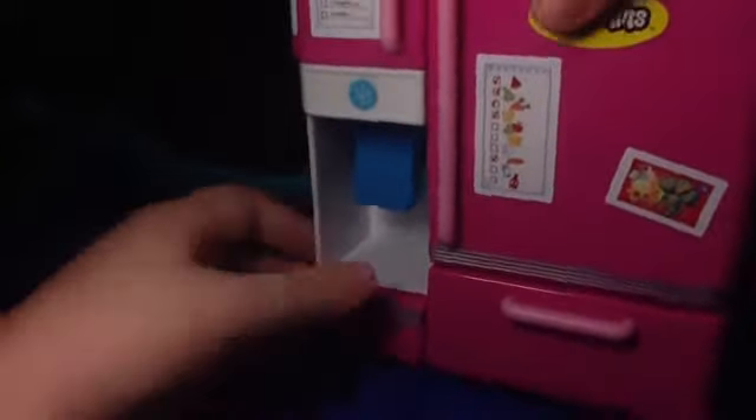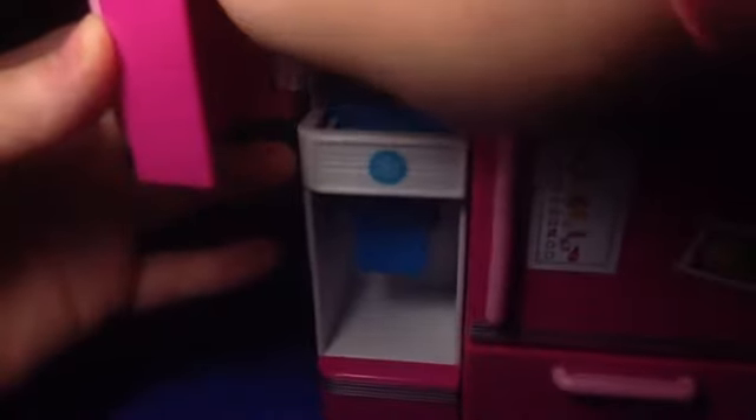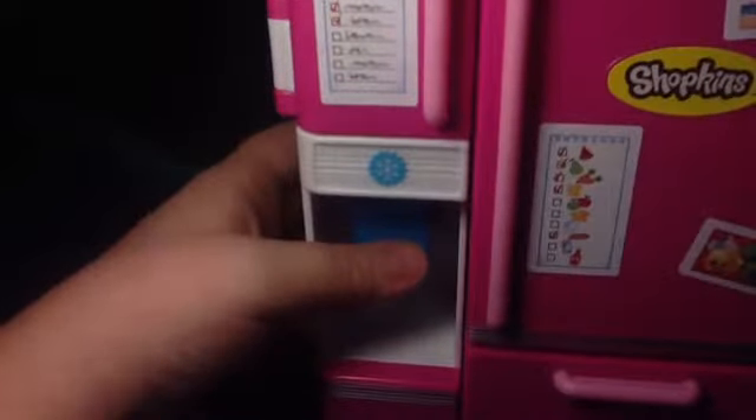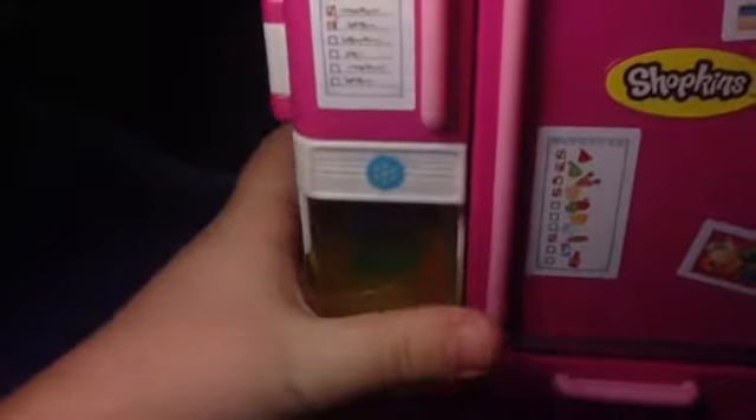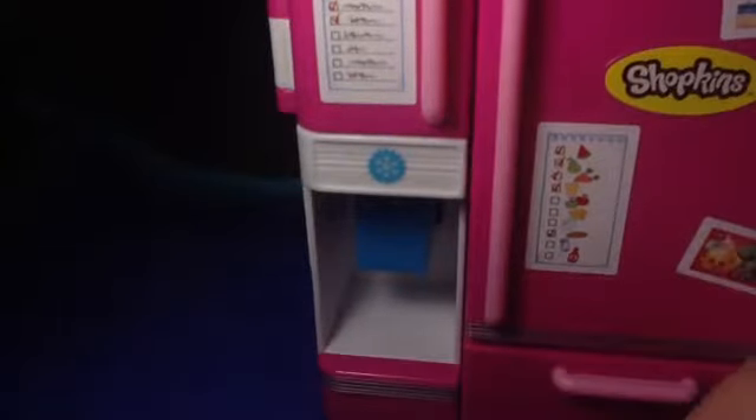It cannot connect to other playsets like the other ones can, unless it's meant to connect to a playset on the back. I'm just going to show you one more time with this cup thing — I think you're meant to get the ice cube from Season 1 and put it in here because this is meant to be like an ice cube dispenser. You can push it with your hand to get it into the cup. It comes with two little shopping bags for the two Shopkins you get. There are actually 8 Shopkins in here because they count the little eggs as Shopkins, and the eggs fit in there easily.